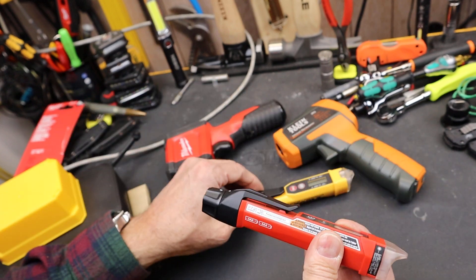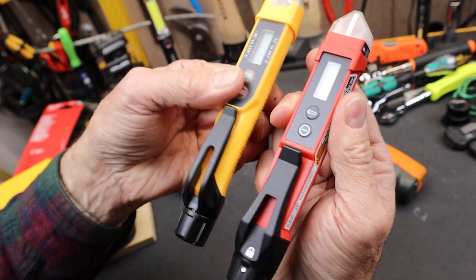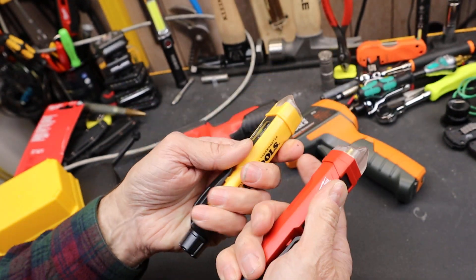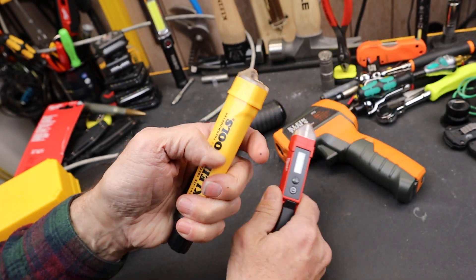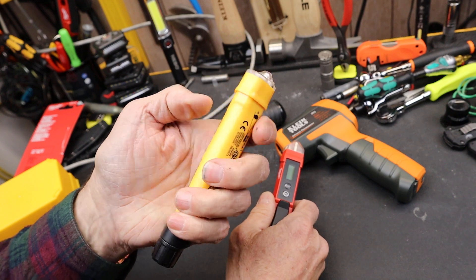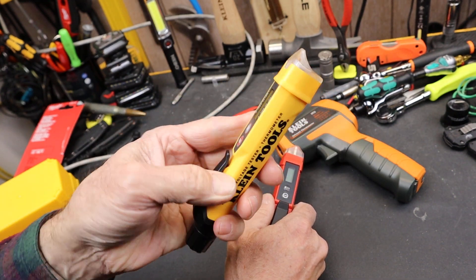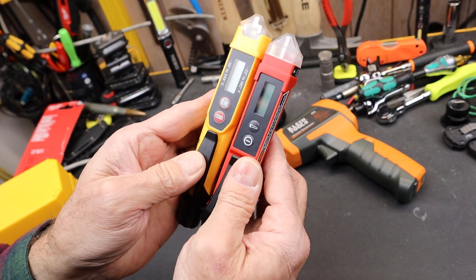Both have a pocket clip. Pocket clips are equally good or bad depending on how you look at them. The design, the feel, the fit, the finish — I like the Klein color. I like brighter things, but you know that. It's not Klein orange, it's Klein yellow.